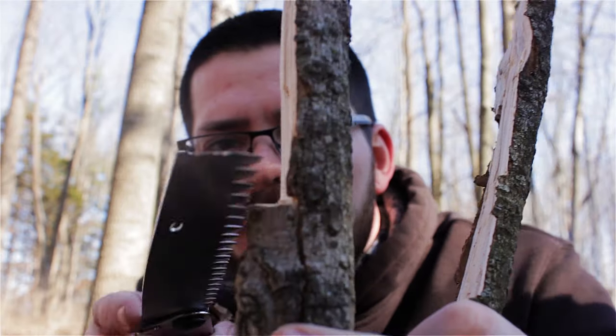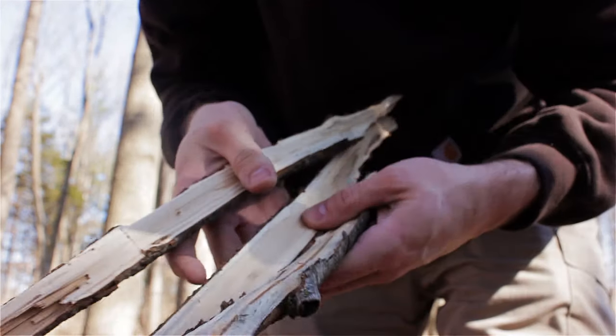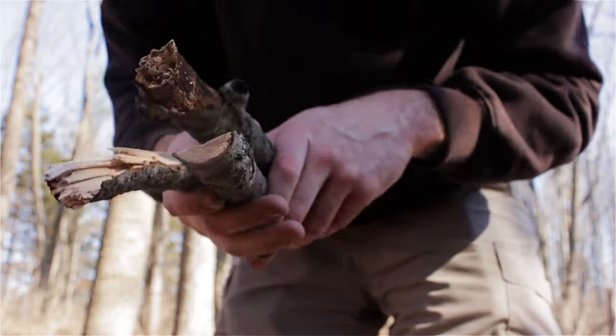It worked really good too! So yeah, just do a little saw cut about a third of the way through the wood and then gently hit it up against a tree, and you can get split wood without having an axe. Three pieces of split wood without an axe.